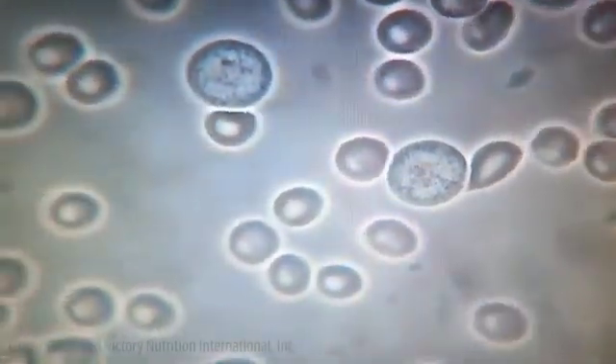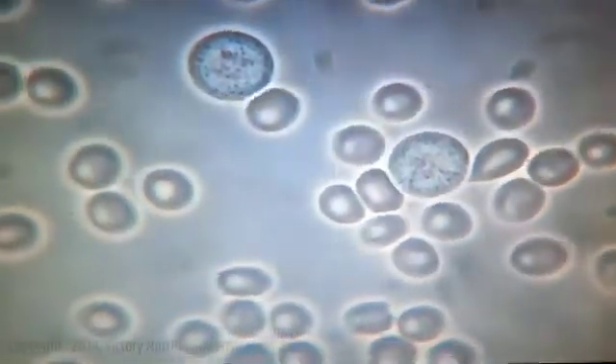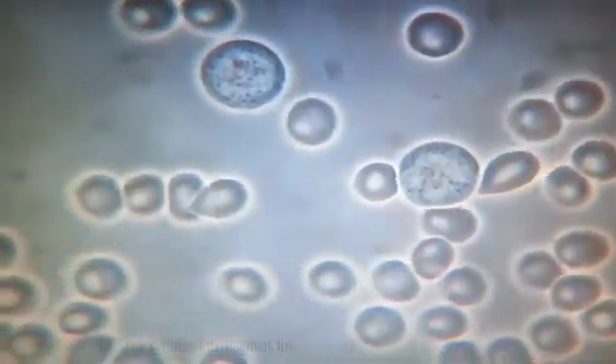The red blood cells are very loose and free-flowing. There are two neutrophils — one in the top left corner, one in the bottom right corner — and you can see that the neutrophils are four times bigger. It's only been five minutes.